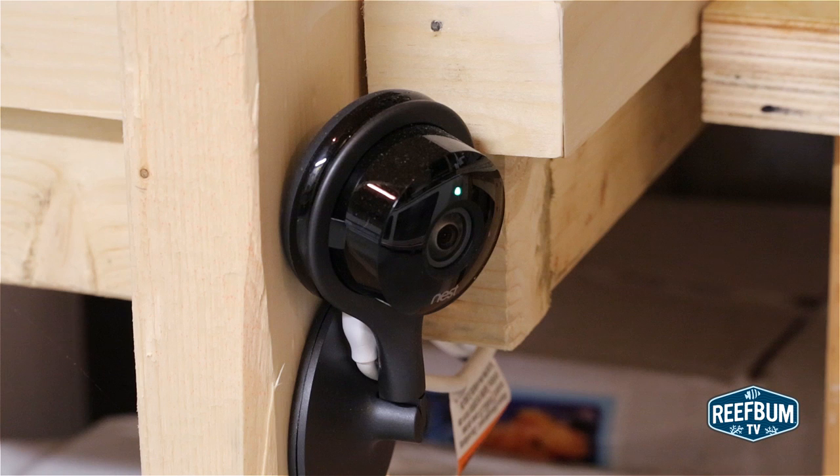Out of the box, the Nest Cam provides clear, crisp 1080p HD video, an improvement over the 720p resolution delivered by its predecessor, the Dropcam.